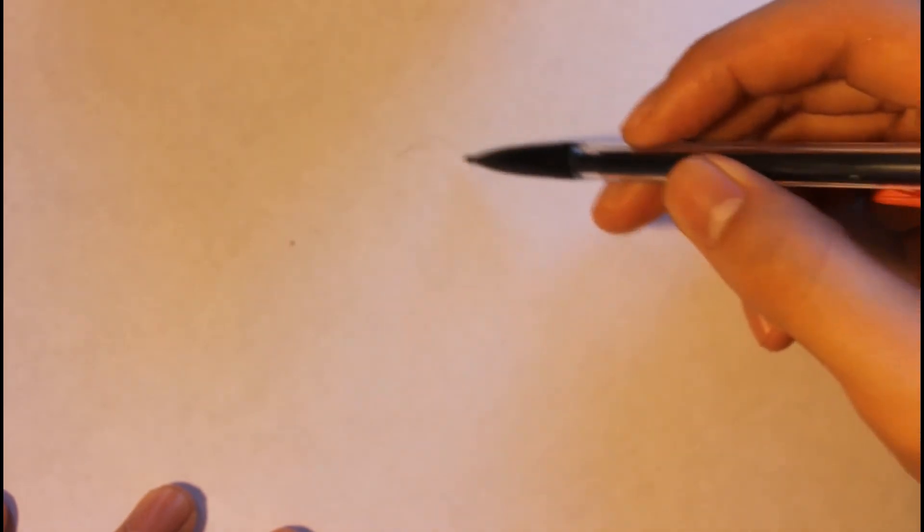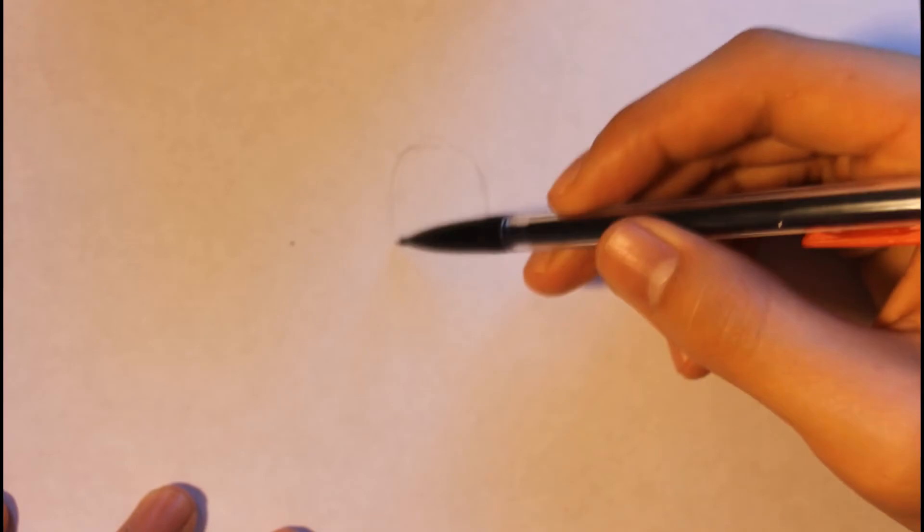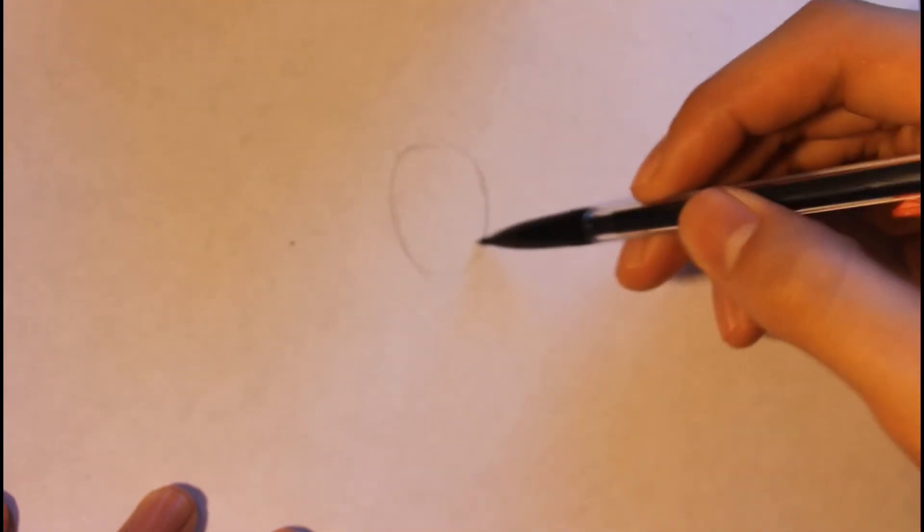So we're gonna basically start off by doing the circle first. It's a pretty long circle. This circle will represent the head.